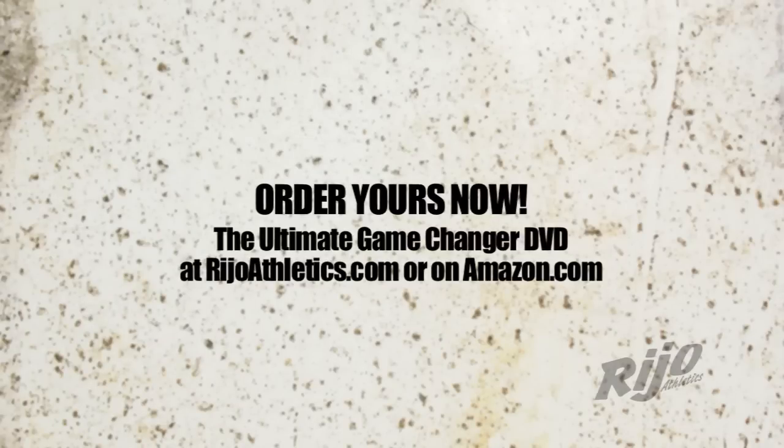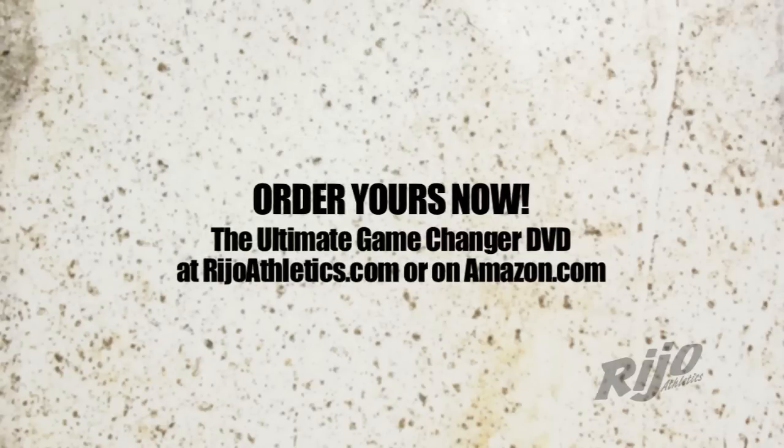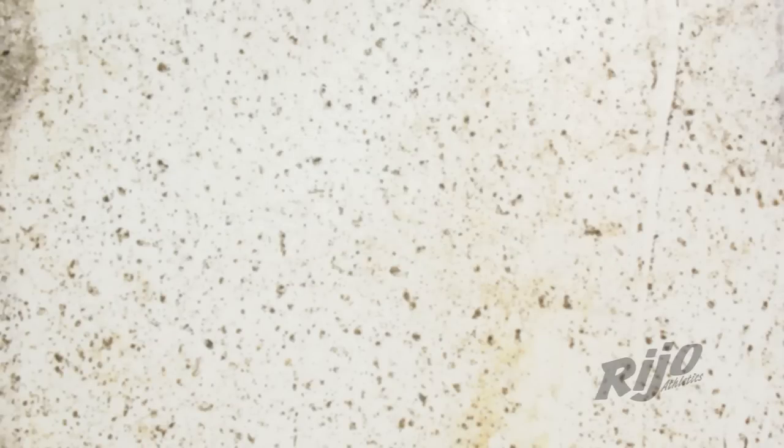All right. We're going to throw him a little bit.